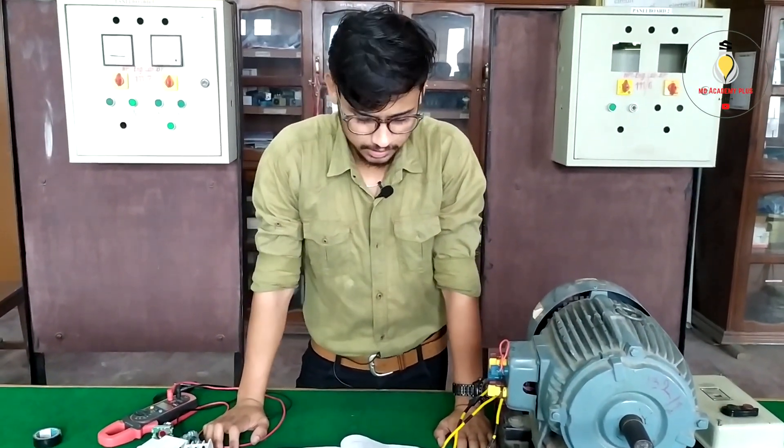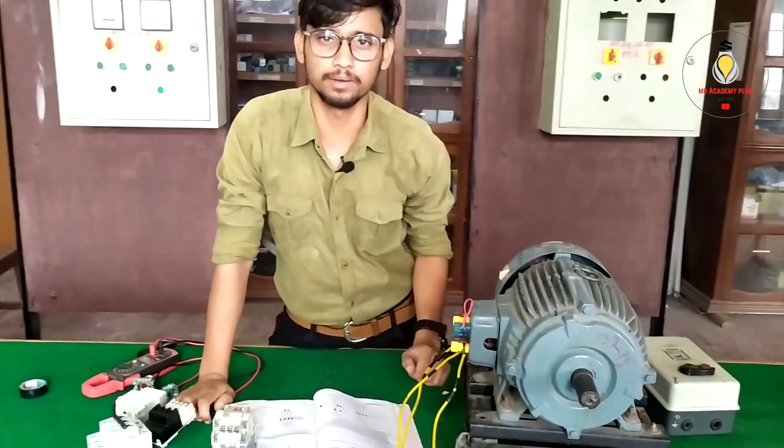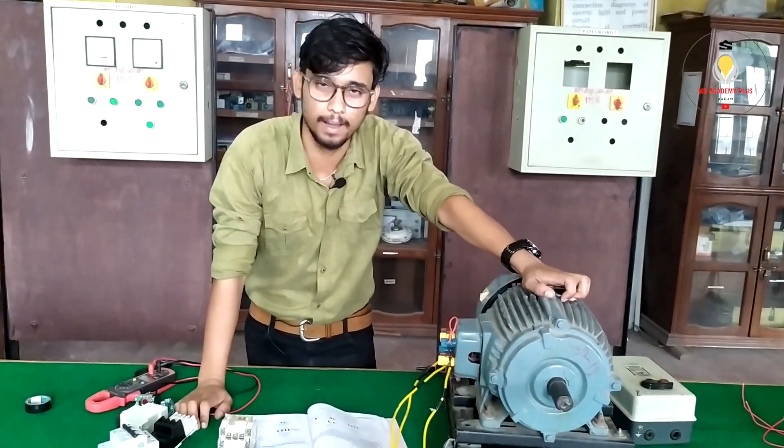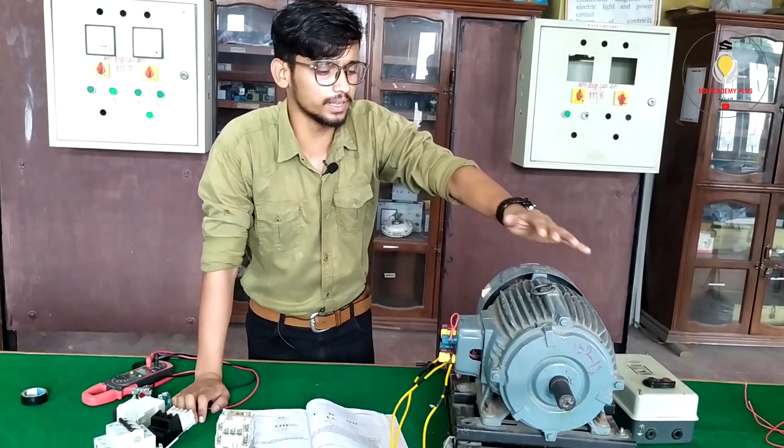Why do you want to make this? I'm using the diagram — the power diagram is like a control diagram. The power diagram is like the power diagram. The control diagram is like a control diagram.